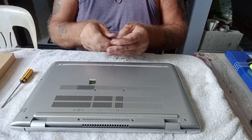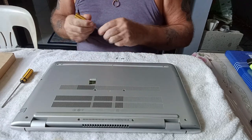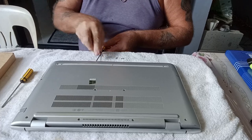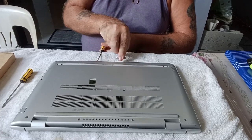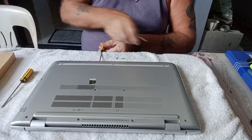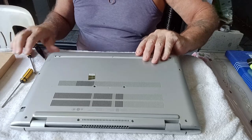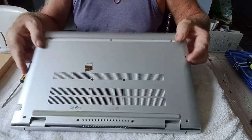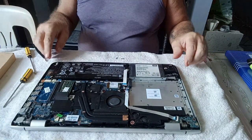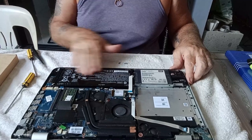Now we need two flat screwdrivers to pop off the back. Just stick one in there and slide it, and it should just pop off. As I've done this a couple of times it's slightly easier — if the cover's never been off before it's a bit hard. And there we have the battery, the old one.